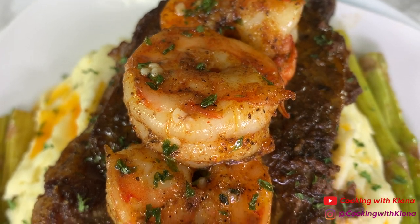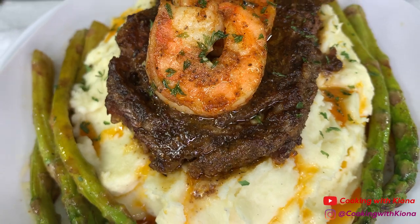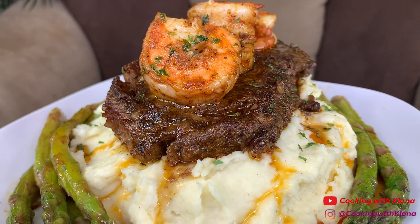Hey everyone, today I'll be teaching you how to make this delicious steak and shrimp surf and turf. This came out beautifully and I can't wait to show you guys, so let's get started with the video. Begin by peeling four russet potatoes.